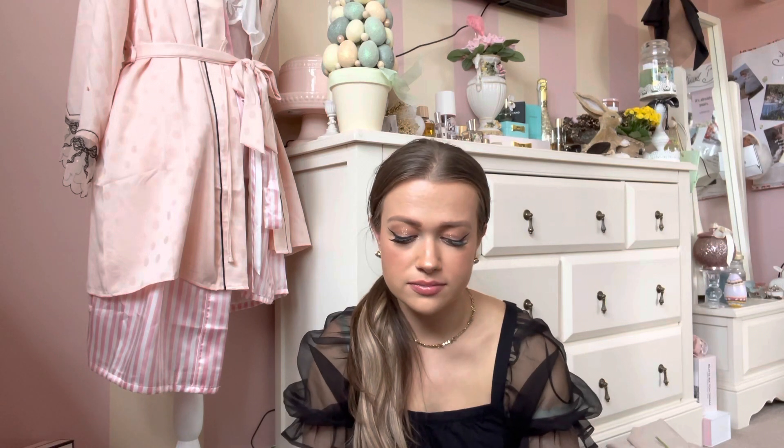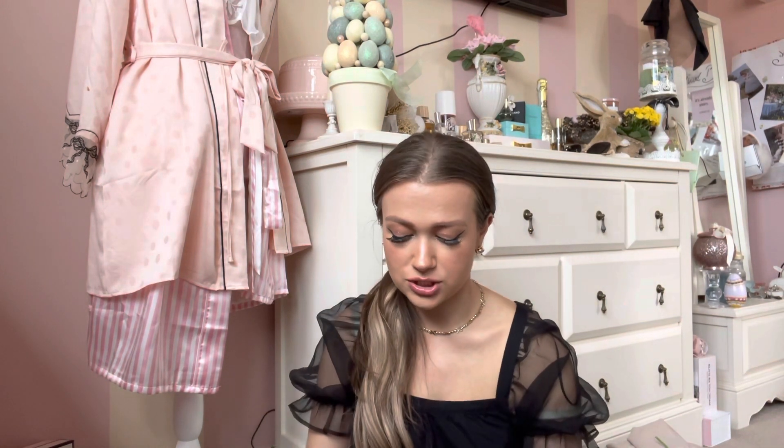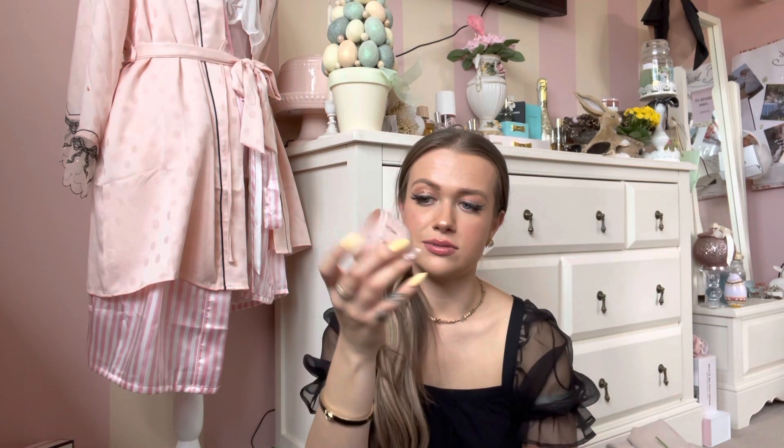Next up — I've needed one of these for a really long time and I don't know why it took me so long to get one. I've finally got a Beauty Blender travelling case. It has holes so it doesn't go gross and mouldy, obviously, because a Beauty Blender's damp. The makeup's not going to get on anything inside, which is perfect.